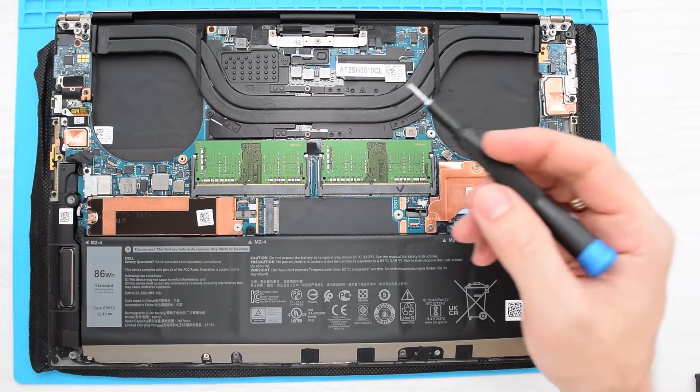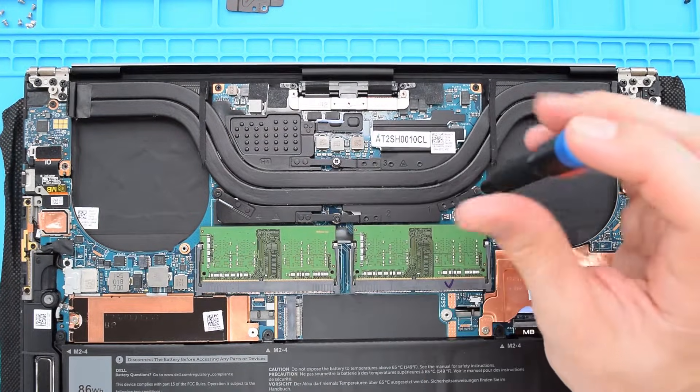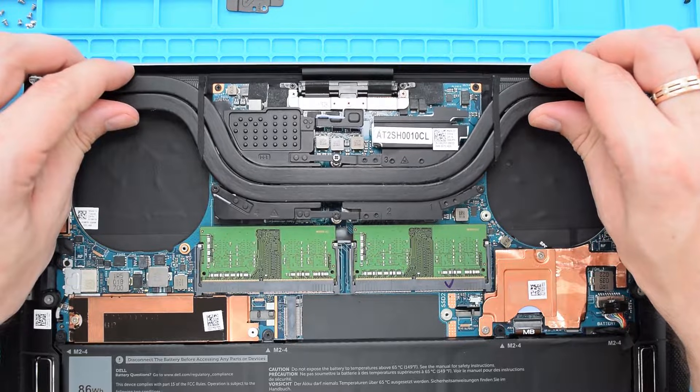Once that's done, we can start removing the heatsink. In the reverse order as indicated on the heatsink, loosen the four captive screws and remove the heatsink from the board.